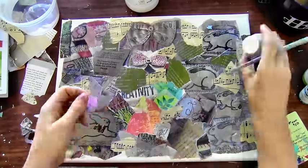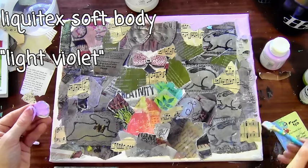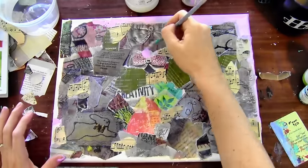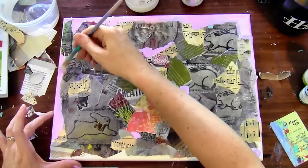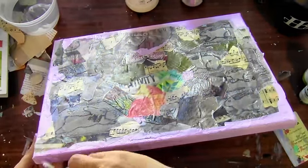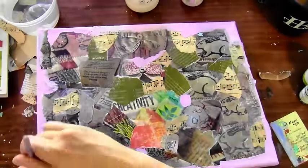Next I'm getting more of that purple out — it's actually called Light Violet and it's a little bit lighter than perhaps it looks on camera. I'm just using it to paint over any spots I missed on the sides of the canvas and putting little pieces of bright color in the middle. In the next step I'm going to make everything very cohesive so it's really not going to matter that I have all these mismatched colors.